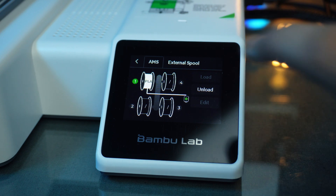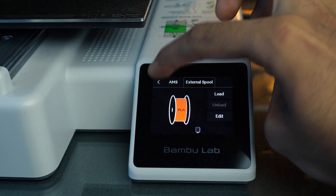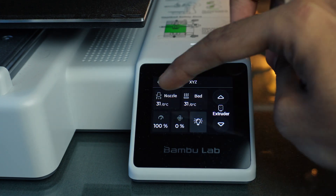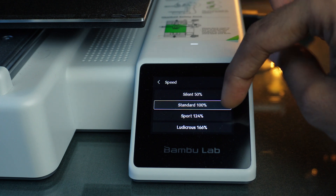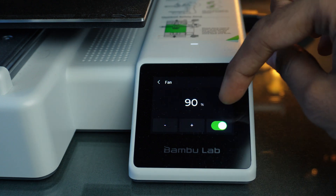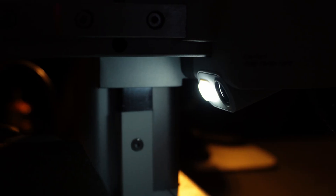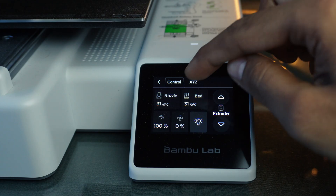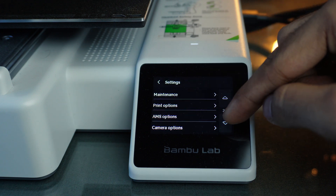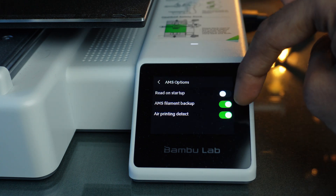With this same method, we can add different colors and materials in the AMS, and use the same settings for the external spool. In the control tab, we can see print files and adjust nozzle and bed temperature, printing speed, fan speed, and the LED on/off switch. We can also control all axes, and access firmware update, Wi-Fi, camera settings, and other options in the settings tab. The touch screen interface is smooth and easy to navigate.